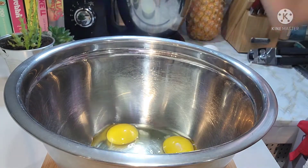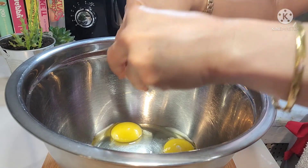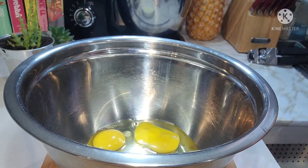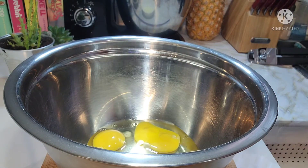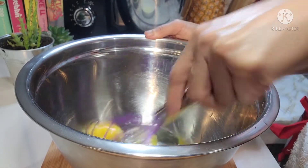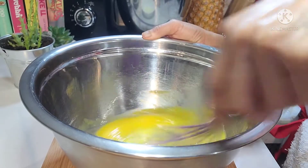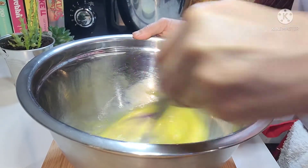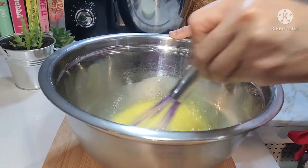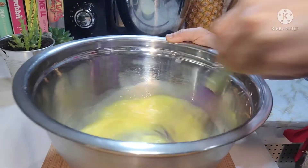Dito sa ating bowl, maglalagay lang ako ng itlog. Lalagay ko na lang guys yung mga ingredients sa ating kasaba cake sa description below. After na nalagay natin yung ating itlog, i-beat lang natin hanggang maging pale yung kulay ng ating itlog. Ayan, kung nakikita niyo, naging pale na yung kulay ng ating egg.